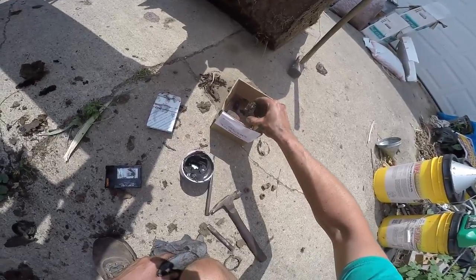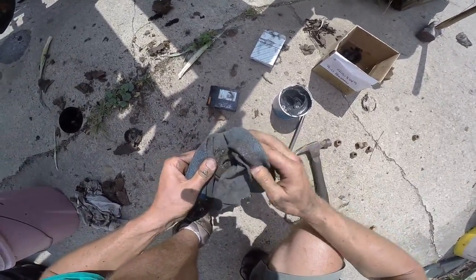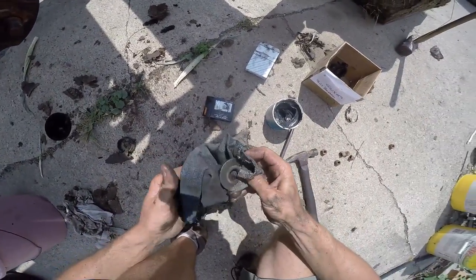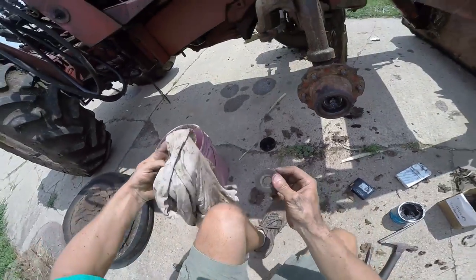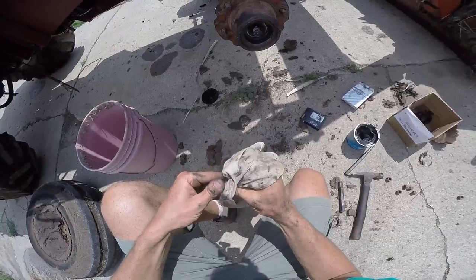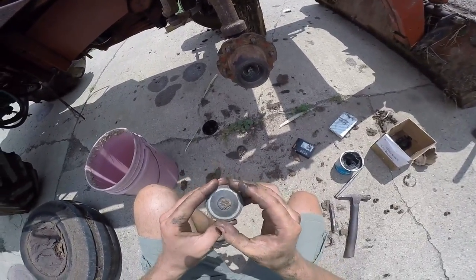We need to put this washer back on there. I think we got metal shavings in there too — I'm just going to clean all this old grease off, keep that from getting any metal shavings in the fresher grease. Fresh grease. You can see the wear marks — this side was against the bearing, and this side was against the nut.